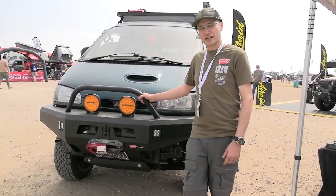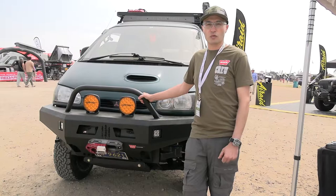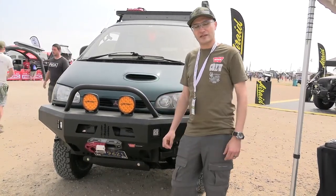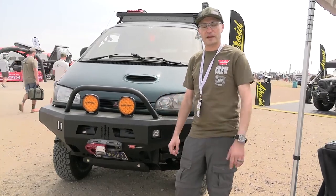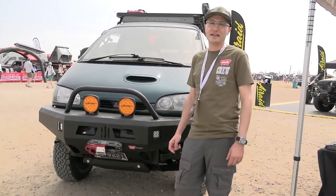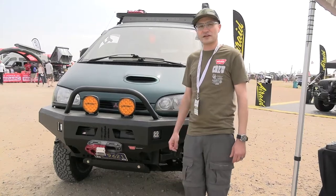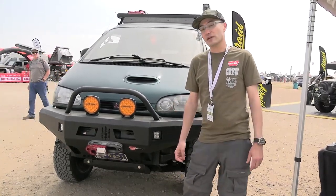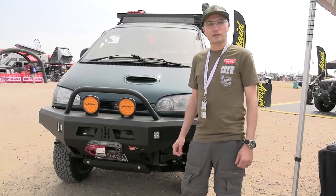We've got a rear swingaway tire carrier on this. We don't need to carry fuel because of the long-range tank, so we just have a water can on the back. We're kind of in cargo mode on the inside, but we do sleep in it — we've got an ARB Zero fridge on the inside — and it's been a lot of fun. We enjoy traveling off the beaten path, sometimes on the beaten paths, just kind of around the United States.